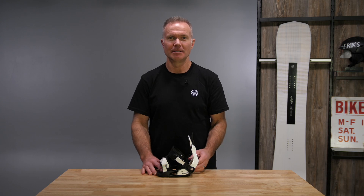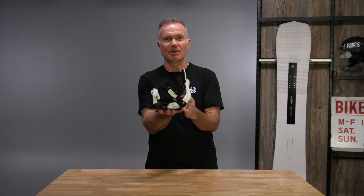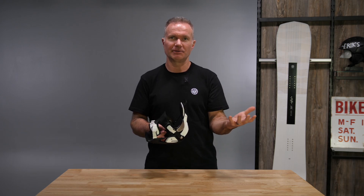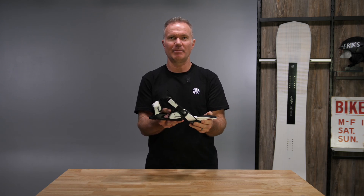Hi, Greg with Nidecker Snowboards here, talking about the Nidecker Flow Micron binding. Obviously a small binding for junior riders, little kids, little feet. It has all the same elements of the traditional Flow binding that we use in all of our adult bindings as well, with what we're known for: the reclining highback.